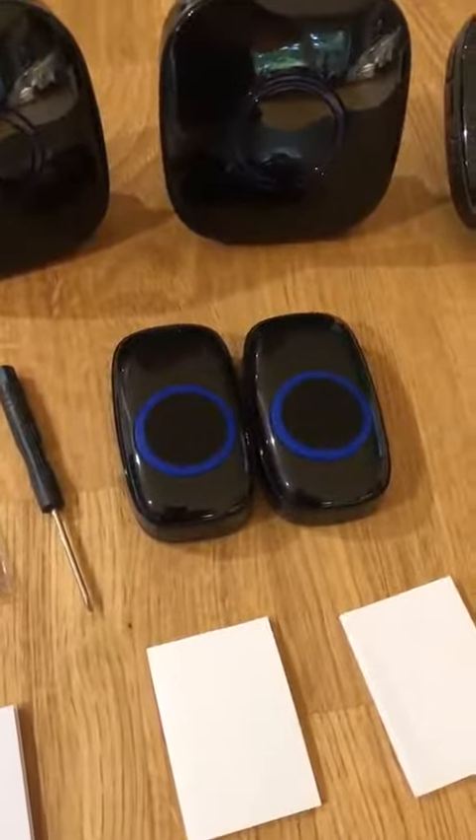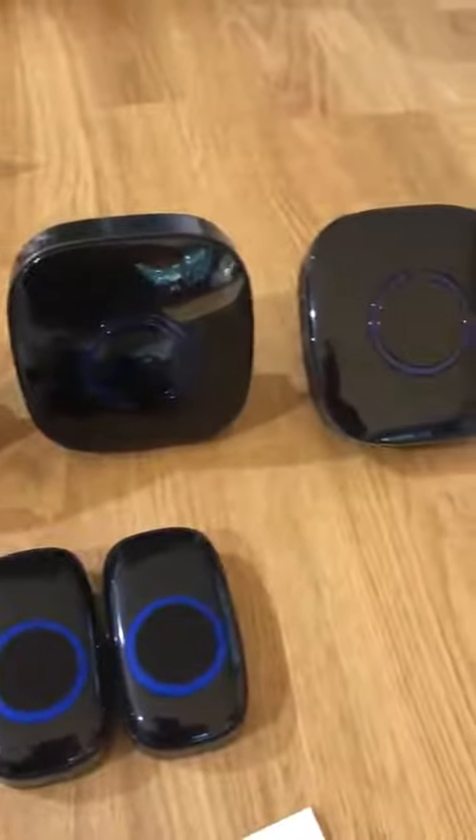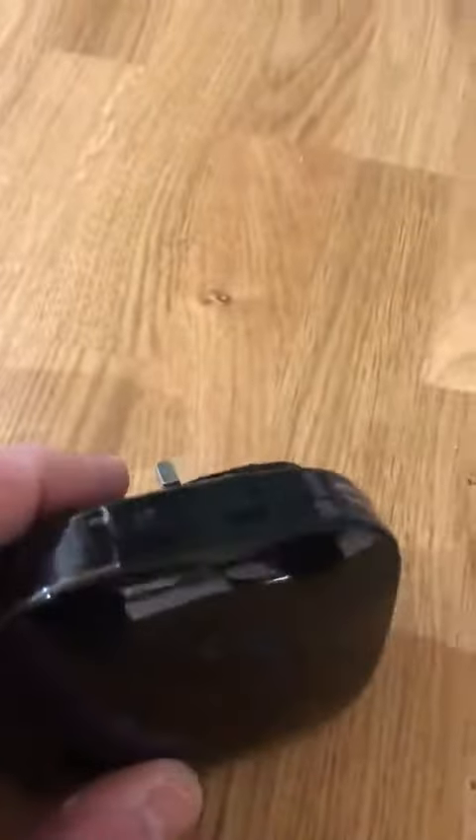You can use either or both. The good thing from my point of view is you've got three receivers which you can put all over the house — they just plug into a standard UK plug. Just pick one up there for you; as you can see, you just plug it in and there's a button on the side to link up to the main doorbell.